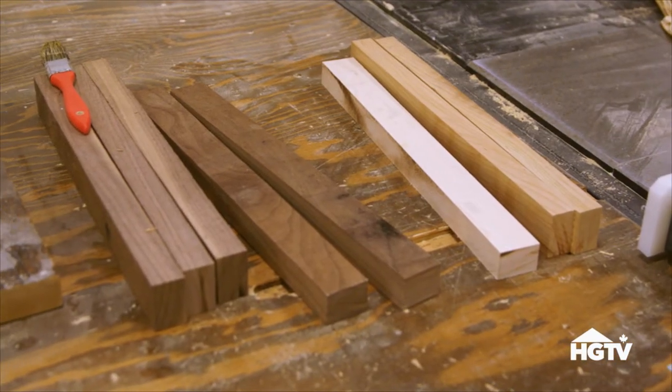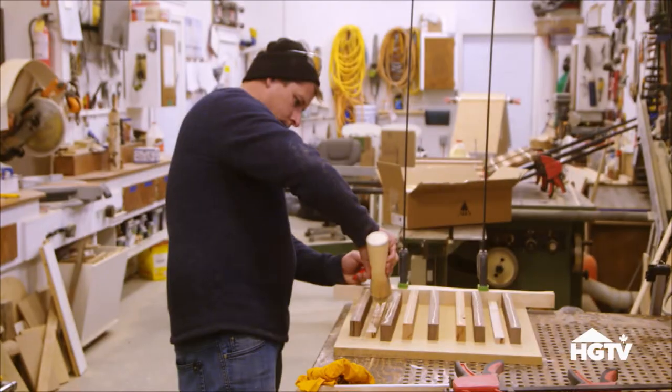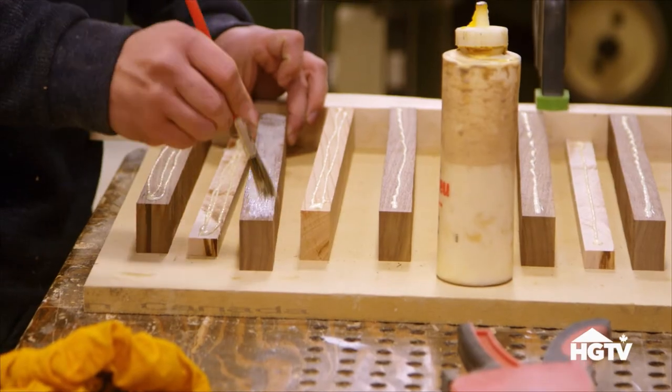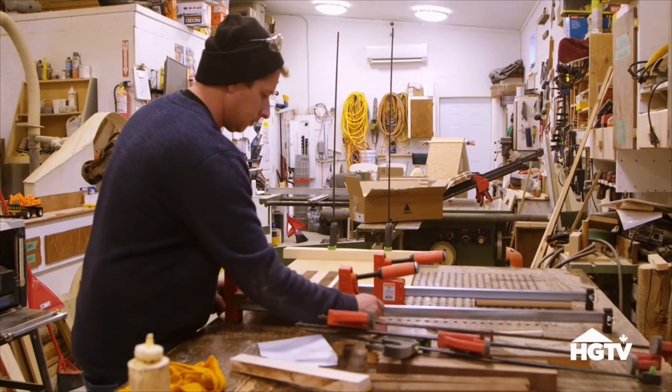When you're done cutting, line up the wooden pieces to form your design. Then it's time to glue. Using high-quality wood glue, make sure it's evenly spread out before setting and clamping your boards overnight.